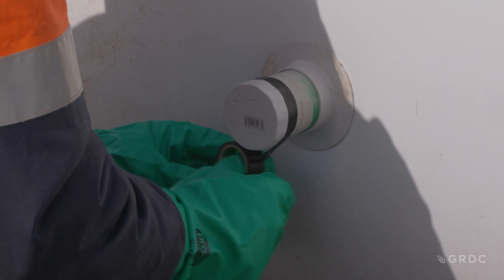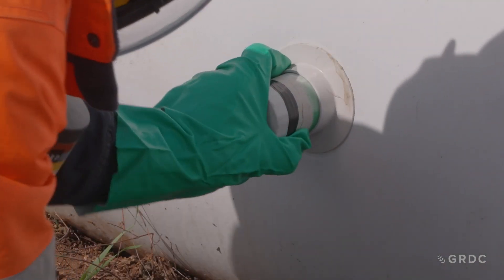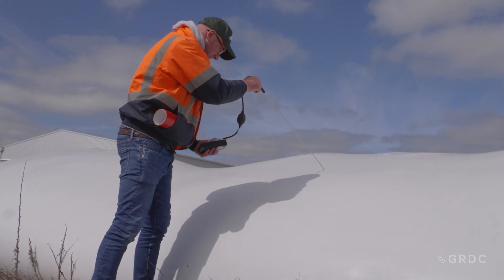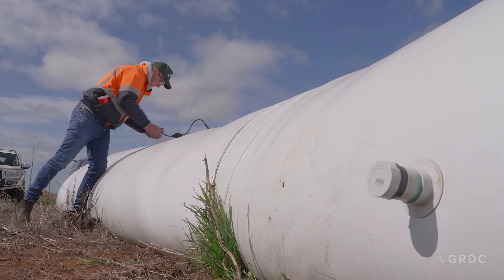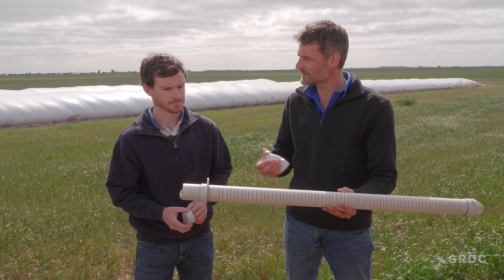But venting then becomes the next trick we've got to handle. As we can't pressure test a bag, it's really important to make sure it's in good condition. Any holes have been patched, and measuring the concentration with a fumigation meter to make sure we've actually got adequate gas levels is going to be key. Then we vent after 10 days.